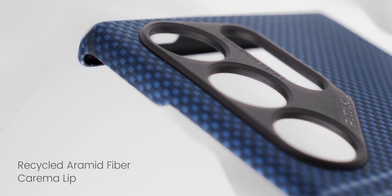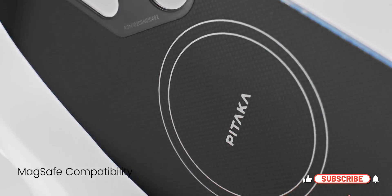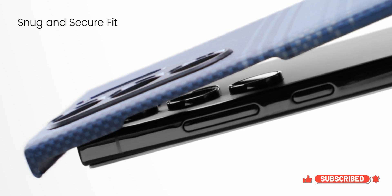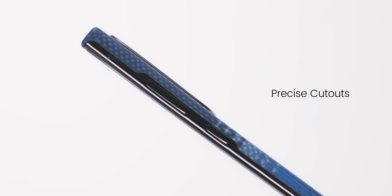These Pitaka cases are for those looking for thin and strong protection against scratches. Minor drops won't be an issue, but keep in mind these aren't the strongest drop-protection cases. So please don't complain that the phone will break if it falls — these are specifically for those who want thin and strong cases.